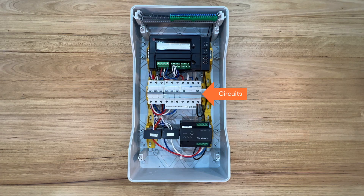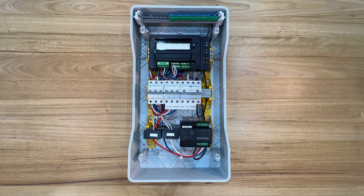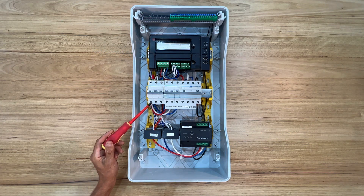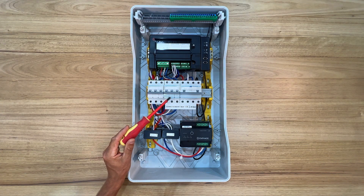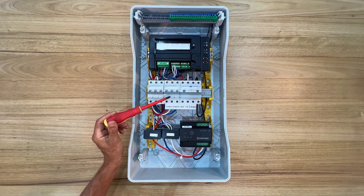Subboard installation allows for additional room for the fixtures and hardware required in a multi-phase installation. Here is the main isolator for the subboard. Adjacent is the power supply to the IQ gateway. The example uses a 6A 3-phase circuit breaker.